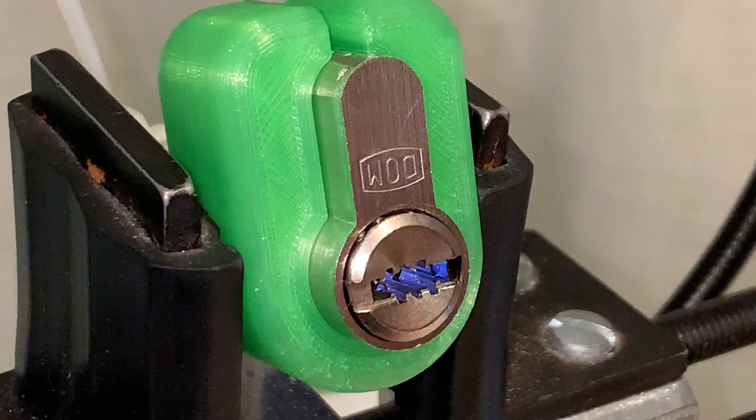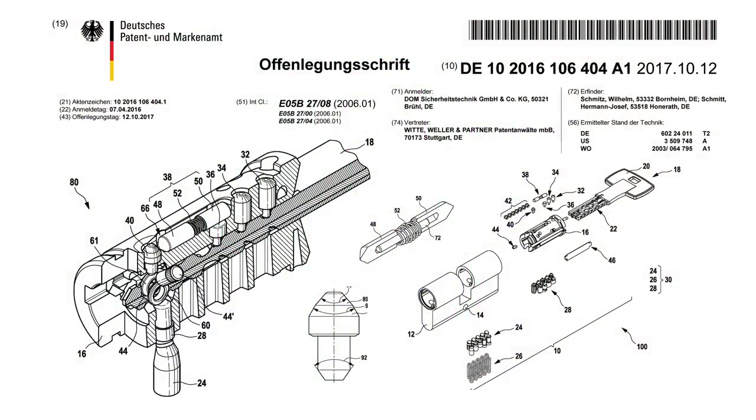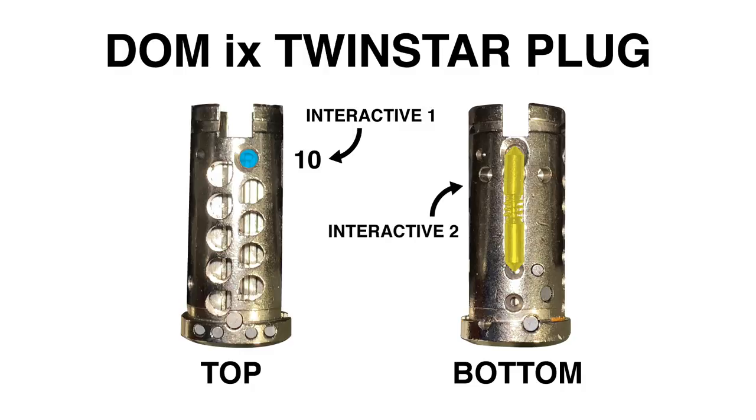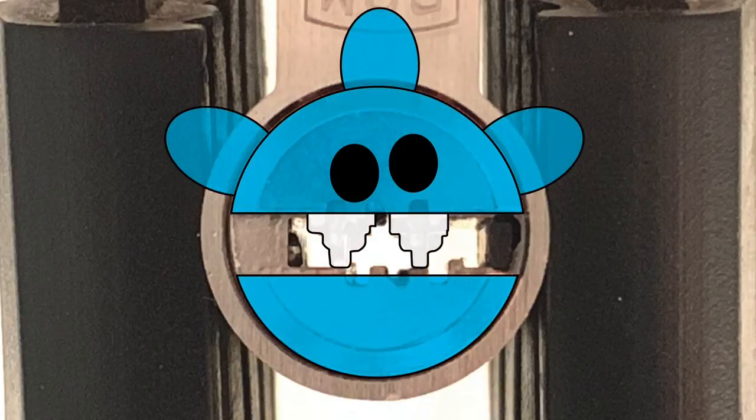The DOM IX Twinstar is a German high-security lock that was first patented in 2016. The pins are arranged in two rows of five, with the last keypin being an interactive keypin. There is also a second interactive sidebar element located on the bottom of the keyway and plug. The Twinstar uses DOM's characteristic shark fin keypin — though to some they look more like shark teeth.